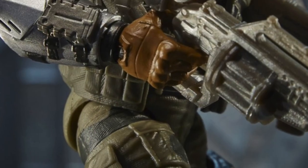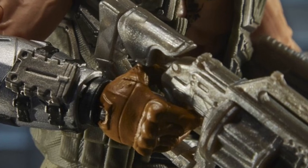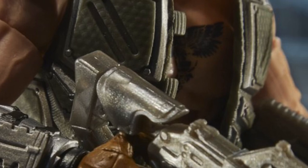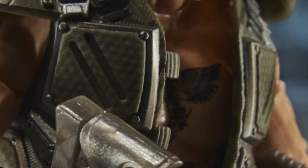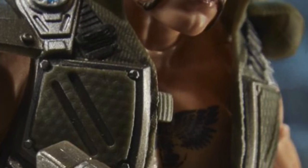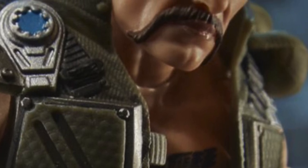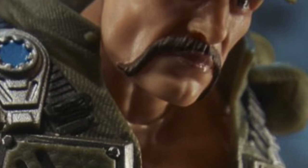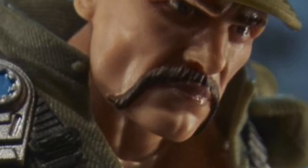Here we get a little bit better look at the riot shotgun blaster — it's almost like a street sweeper, it's drum fed. It has what looks to be a knife sheath on his right arm. I'm not sure if that'll be detachable or not. Another close-up of part of that tattoo on his chest and his ballistic plates on his vest, and I believe that's probably some kind of a comm unit there on the shoulder. Get a good close-up of the face here where we can see even more of the detail that they put into this figure.